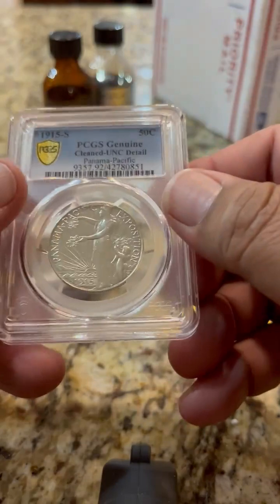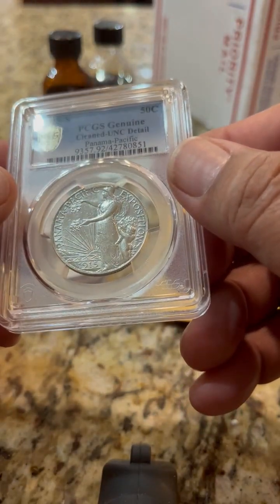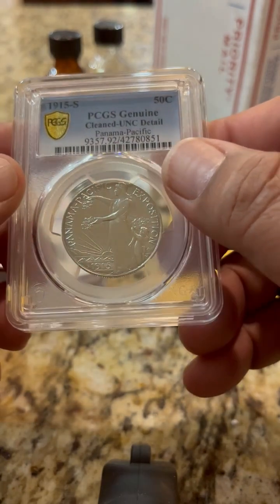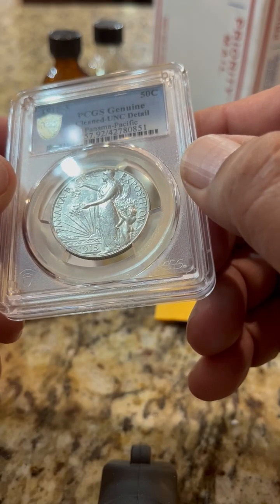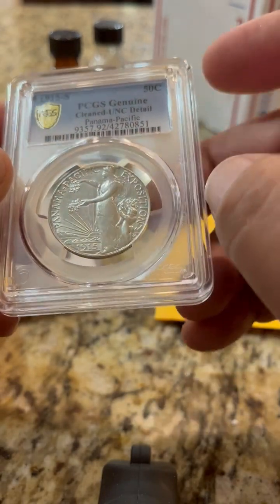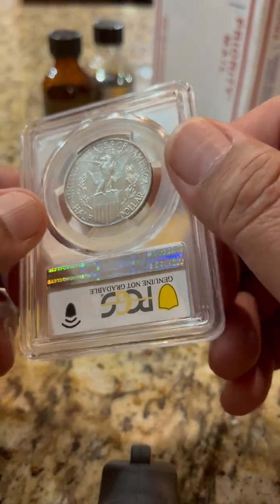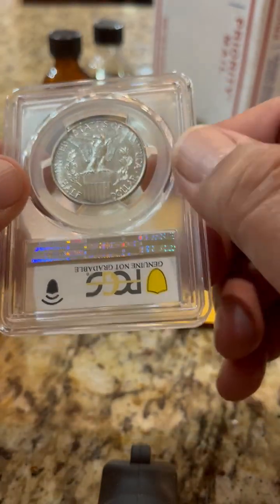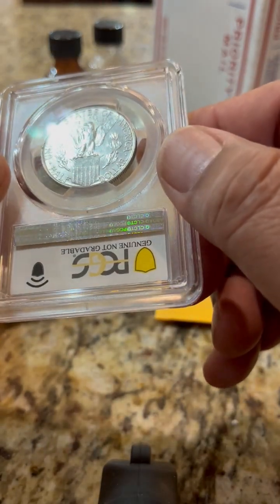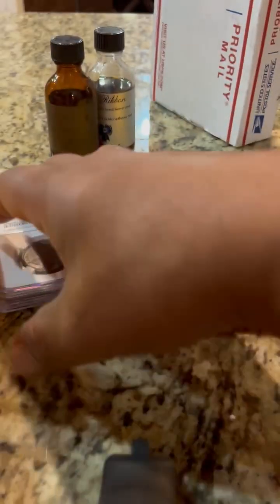I've wanted one of these for quite some time, and even though it's a genuine-grade coin, these are still very expensive. This is a Pan Pacific half dollar — wonderful design. Look at that. This was made in 1915 at the San Francisco mint, of course. And look at the reverse — sadly somebody polished it, but that's probably the reason I could afford it.